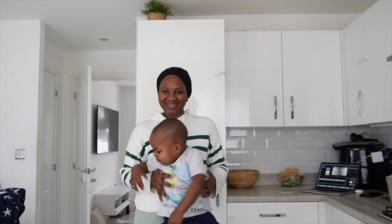Hi loves, good morning. How are you all doing? Welcome to another Ramadan daily vlog.